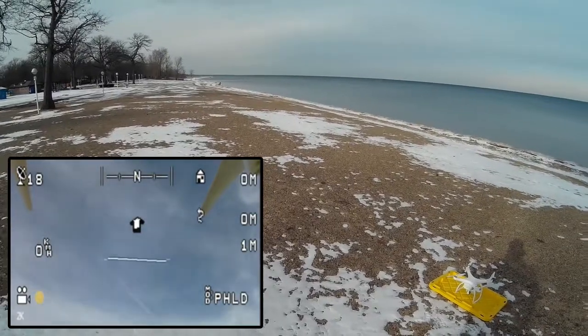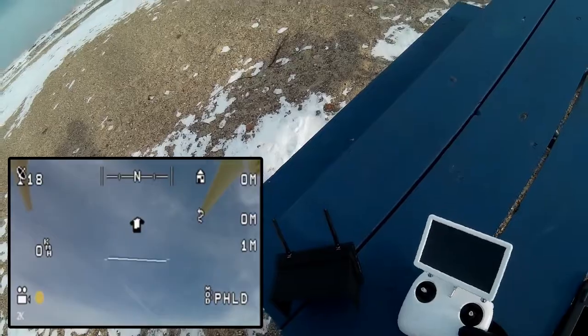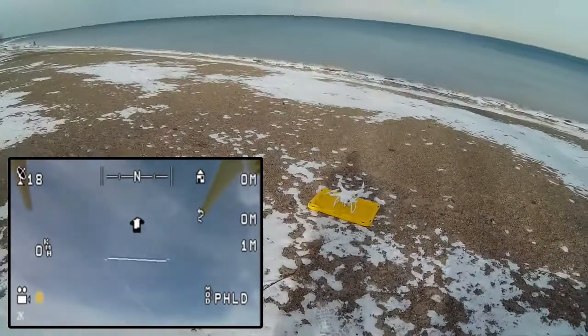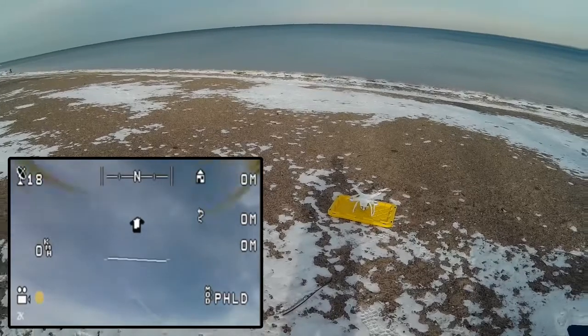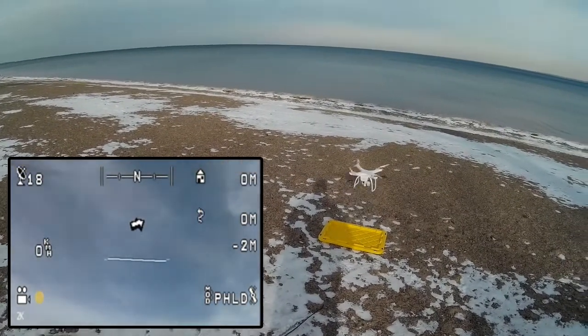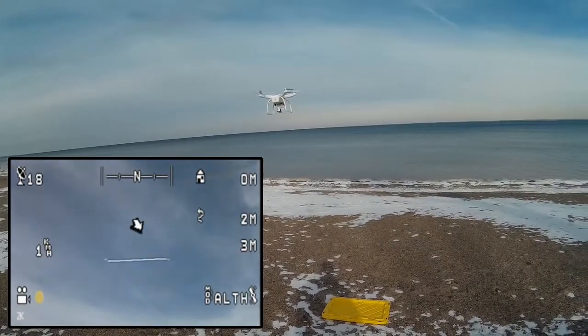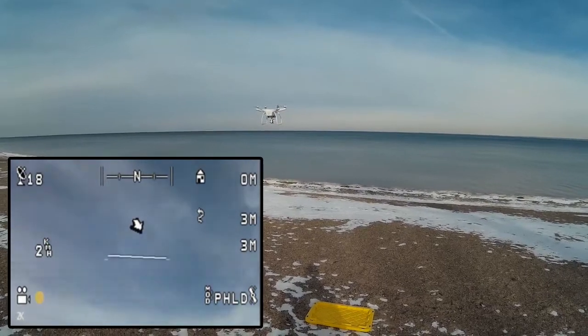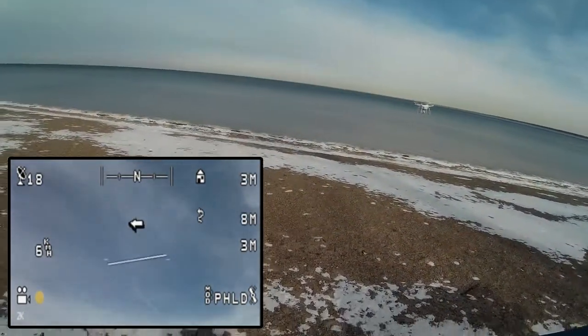Oddly enough we've got people out on the beach and it's mid-February — that's always interesting. So we're going to arm the copter and then we're going to take it up and fly it out. Let's see what we've got here.